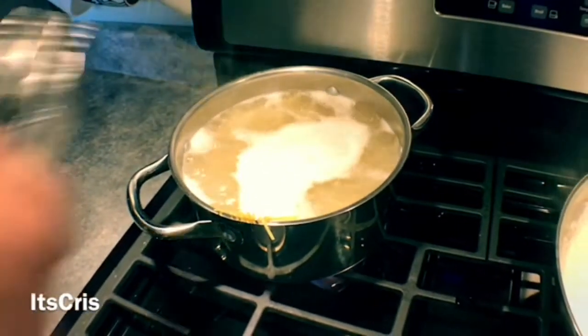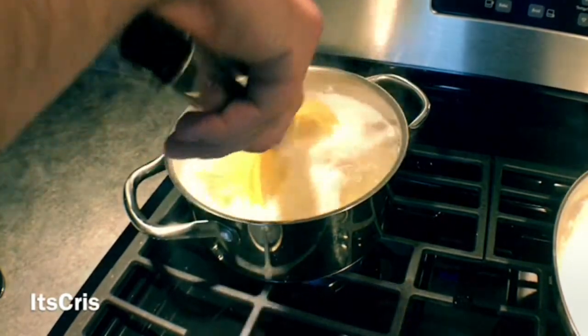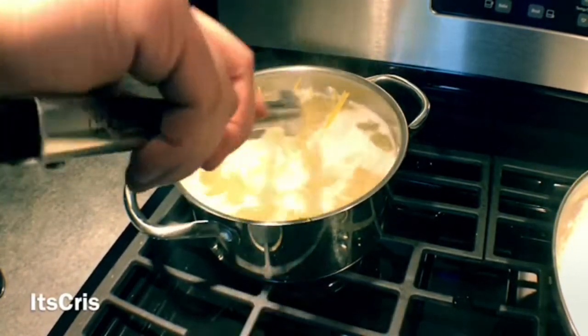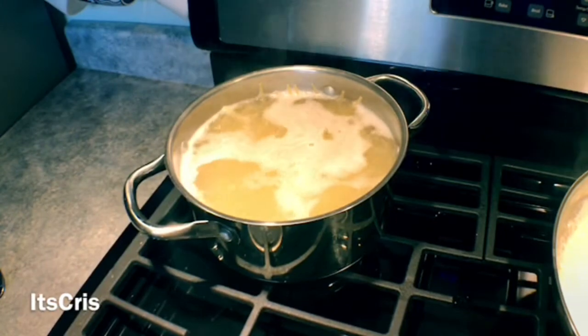Back to our pasta — the water is now boiling and I did add a little more. It's going to take about five minutes to cook. What you don't want is the pasta still being stiff; you want it to fall off your tongs or spatula.